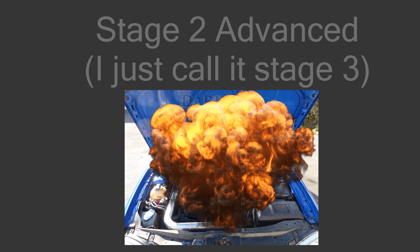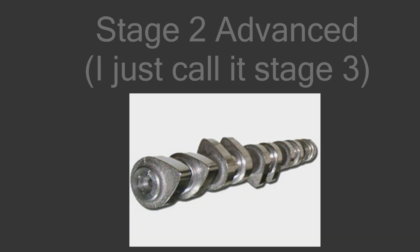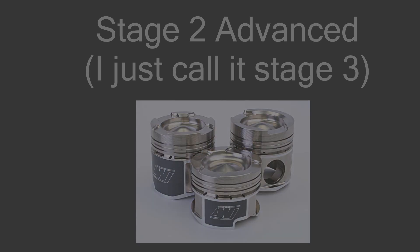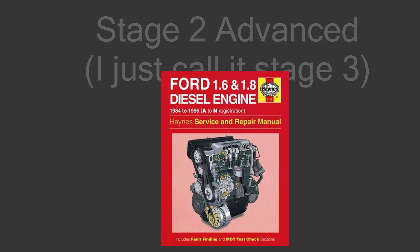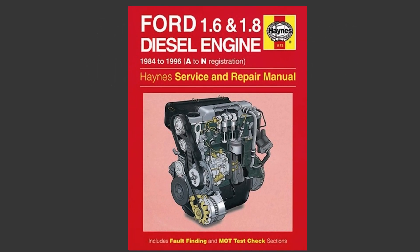Other things you can do would be strengthening the internal components of the engine like the crankshaft or camshafts. Adding stronger pistons would also be a good idea. Even though these engines have pretty strong internals, you are still putting a lot of power into a small engine. You need extensive knowledge to poke around with turbos, injectors, and fueling systems, so I don't really want to go further on this topic.